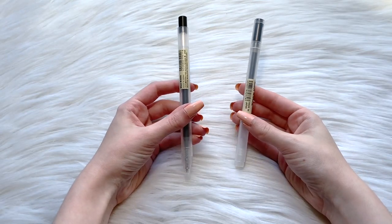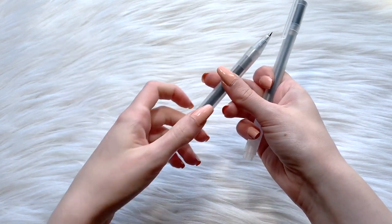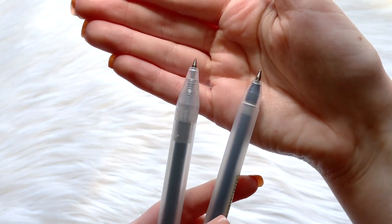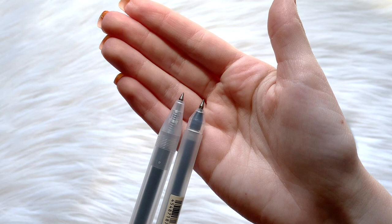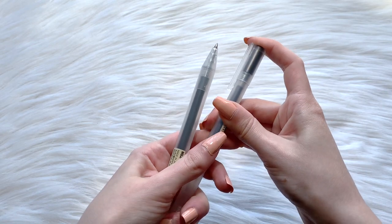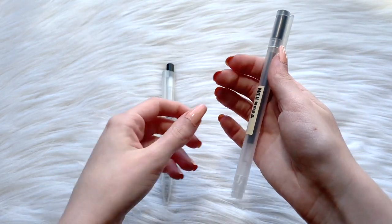However, the new Muji pen is made of a few extra materials. On the Muji website, the body of this pen is made of polycarbonate, ABS resin, steel, and polypropylene, while the older pen body is made of just polypropylene. Somehow this new body composition makes for a smoother body on the pen.